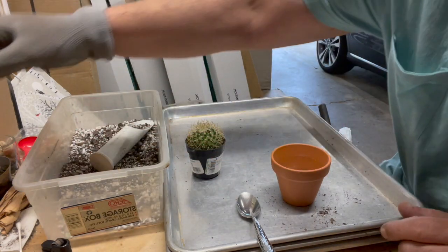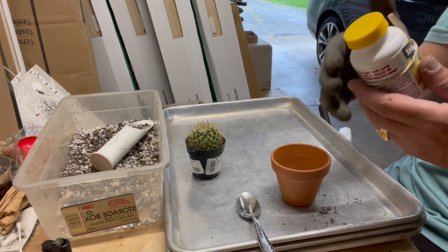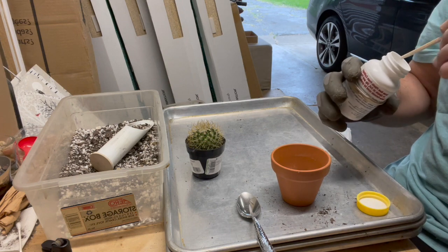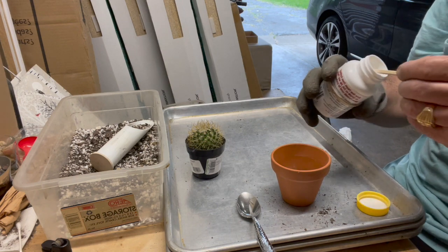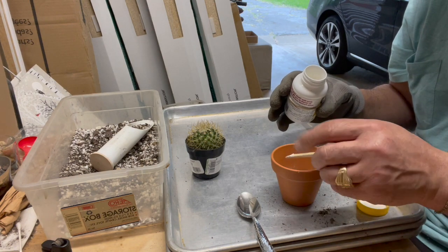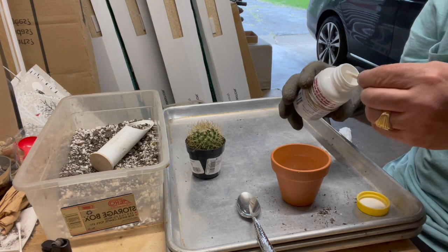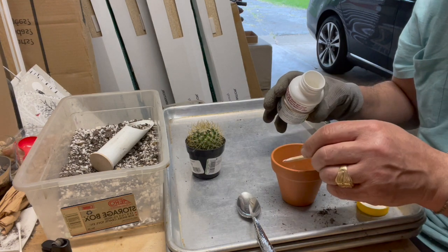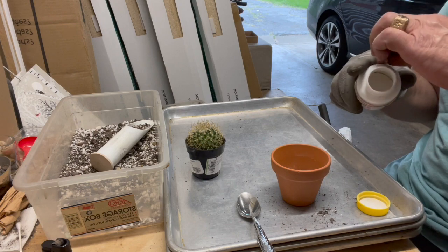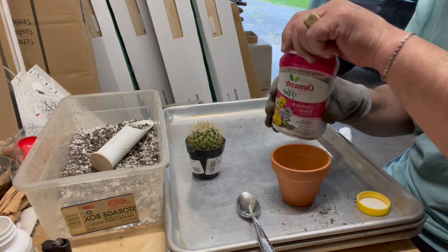Then we'll add a little dirt. And because it's spring, we're going to add some root hormone because it's just been repotted. Even though it dried up for a couple of days, I don't want to take any risk on having these roots start to rot. And then, of course, my Osmocote.